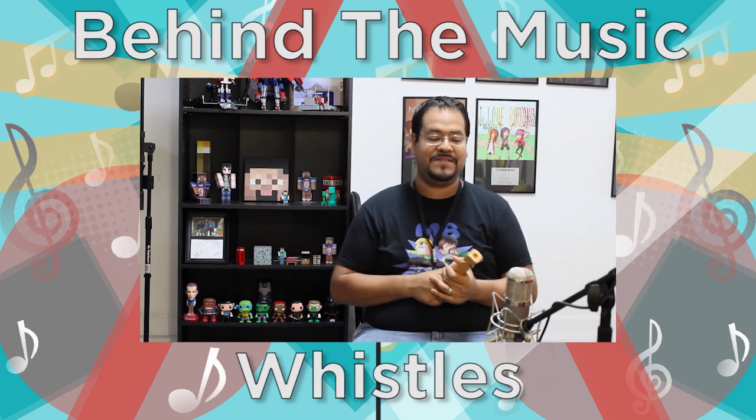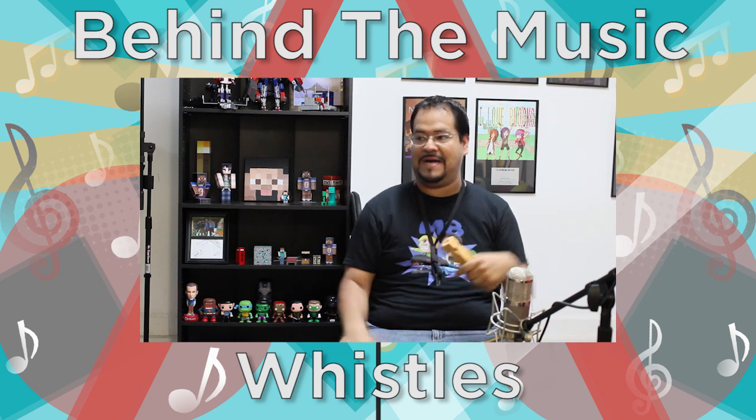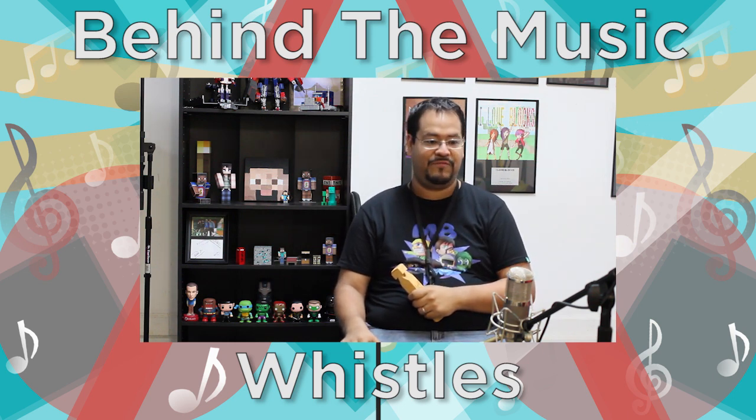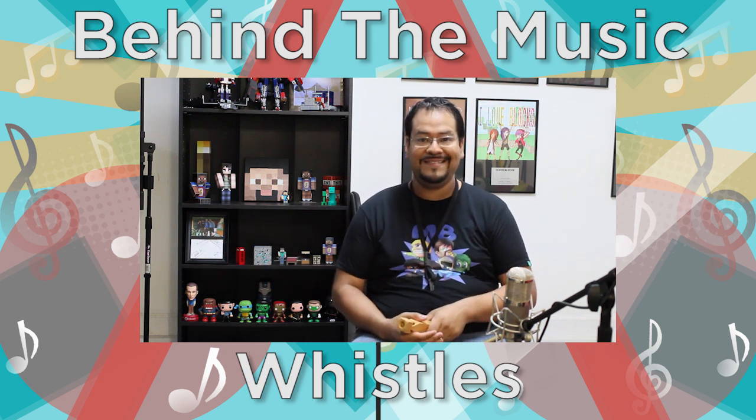Thank you guys for watching. As always, if you have any questions about these instruments, if you want me to do more, say so at the bottom. I'd be happy to share some more stuff with you guys. I hope you guys have a great day, and I'll see you guys next time. Take care. Bye.